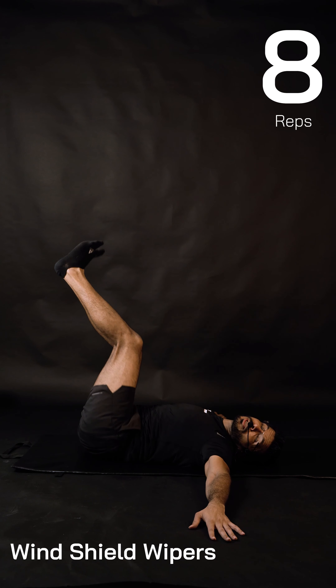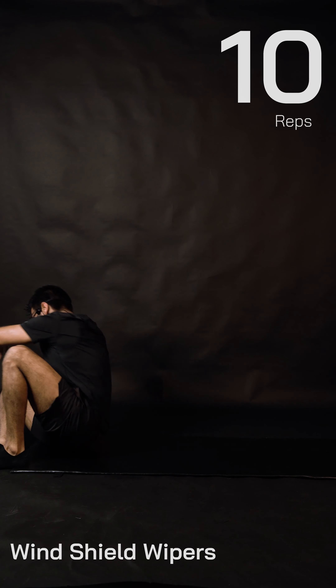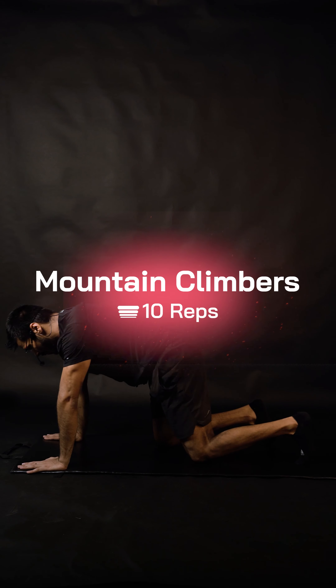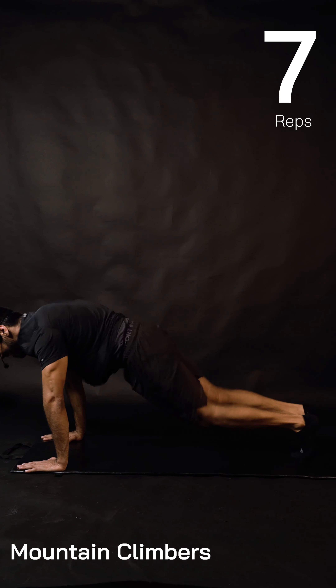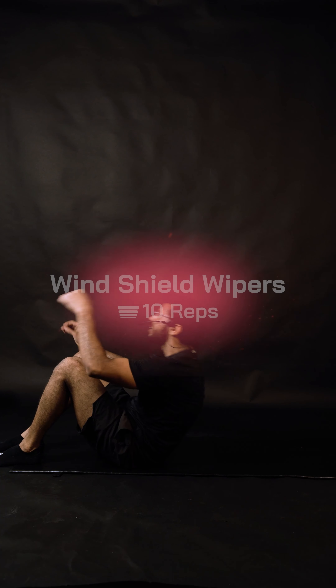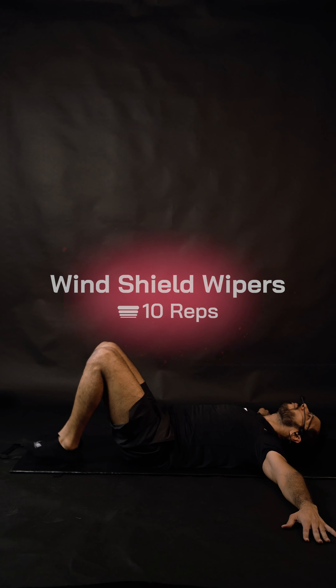For the mountain climbers, select your own option. For me it's double knee — let's go! One, two, three, four, five, six, seven, eight, nine, ten. Crazy core workout! You still have two minutes — let's go back and do one more round together.